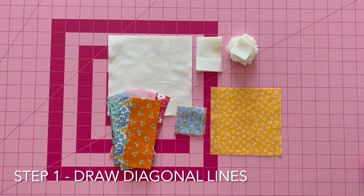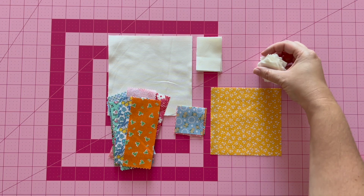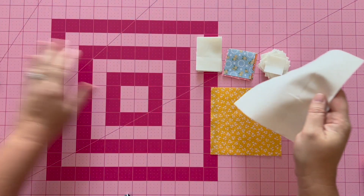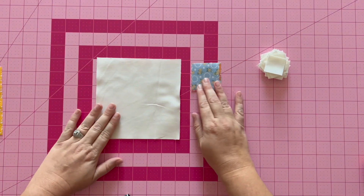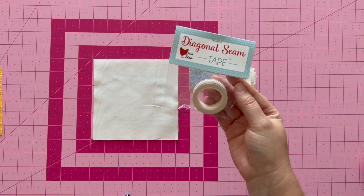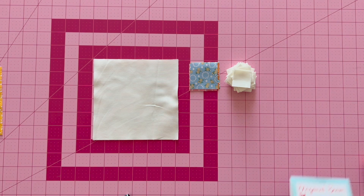Let's get started with step one. You're going to be drawing a diagonal line on the back of fabric A, C, and E. I have diagonal seam tape by Cluck Cluck Sew on my machine, so I actually don't draw this diagonal line anymore. But if you need to draw your diagonal line, you will do this in step one.